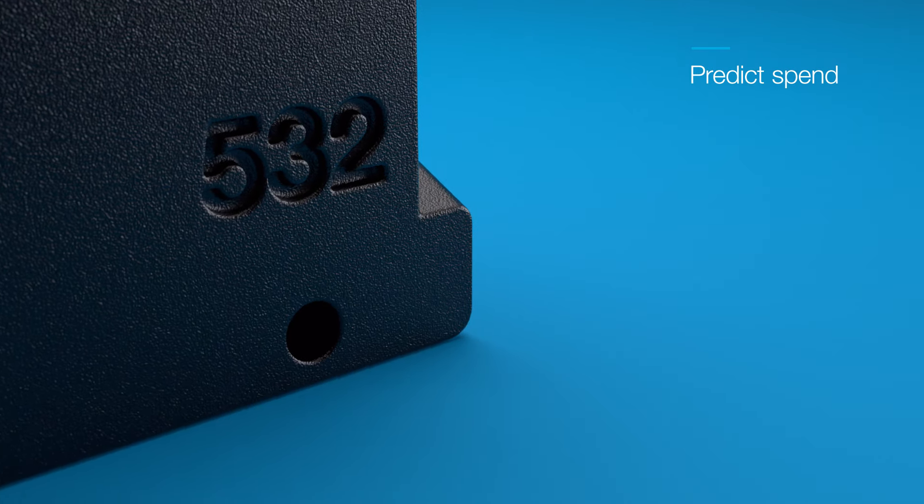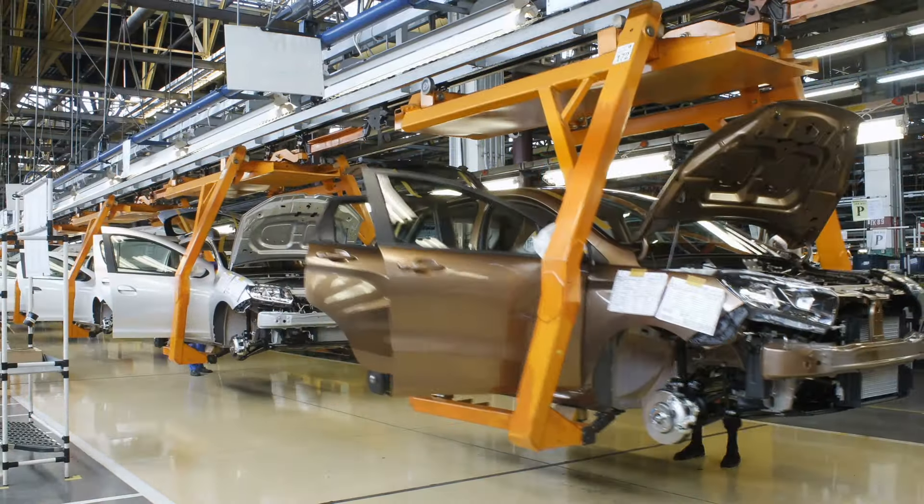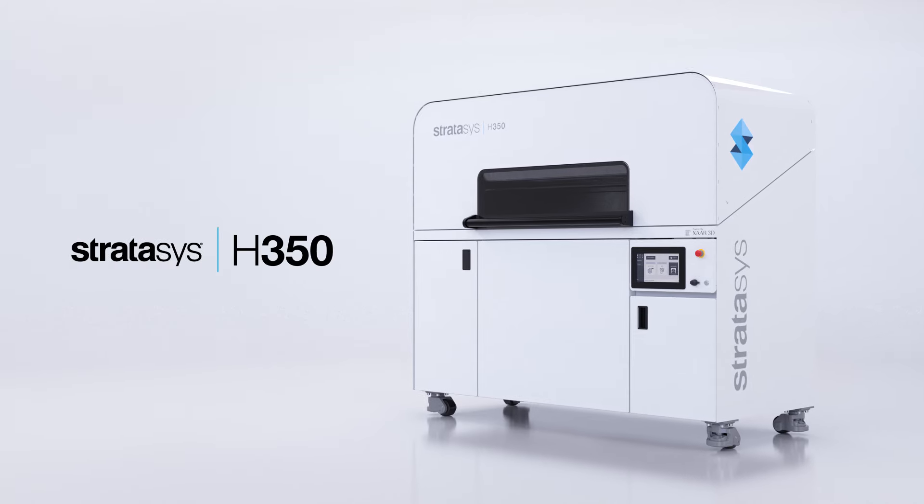Predict spend and print your parts your way. Choose your workflow, grow your business, and stay competitive with the Stratasys H350.